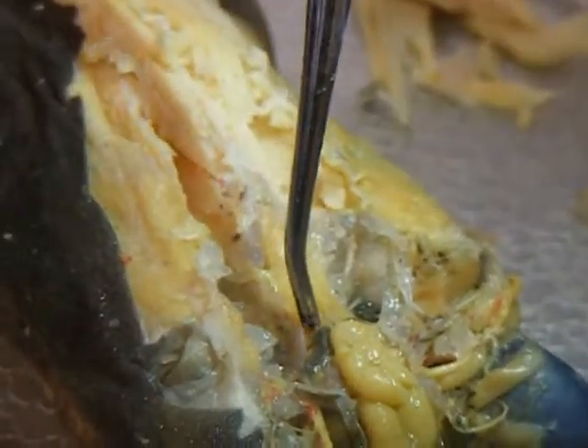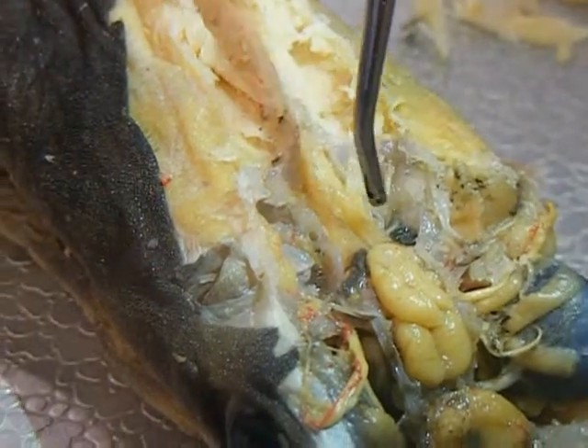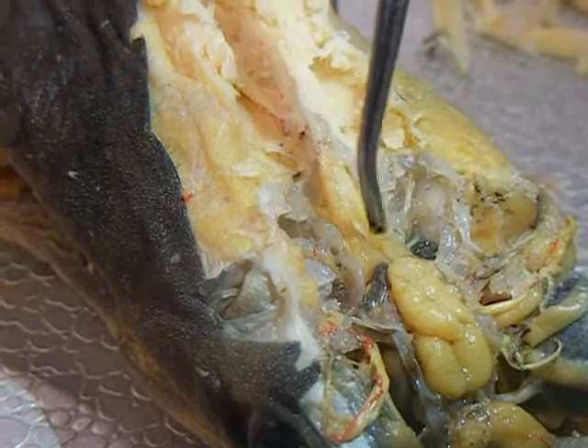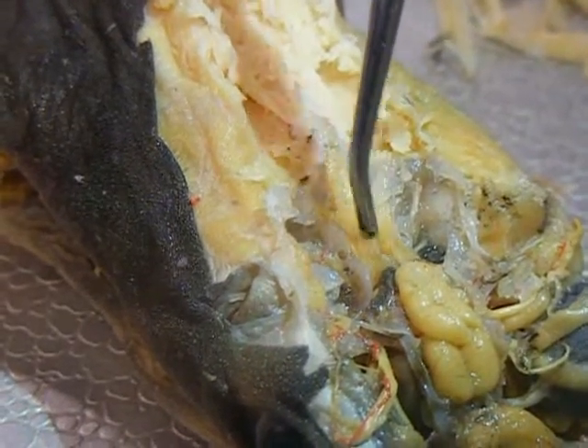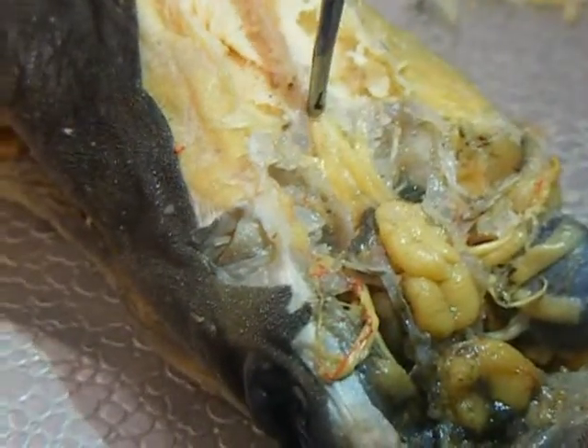Then behind the cerebellum you have the medulla oblongata. You can identify it because it has kind of a hole in the middle. And then from the medulla oblongata it goes into the spinal cord, which is down here.